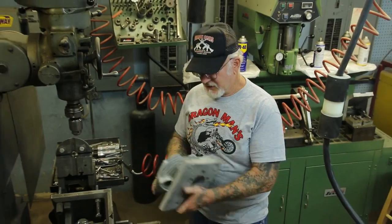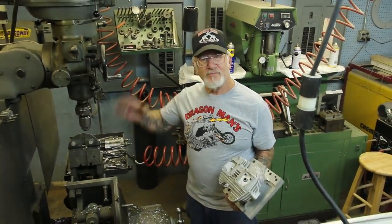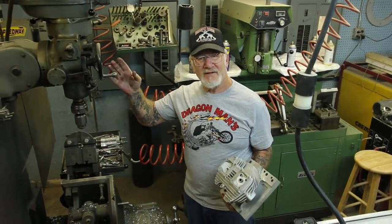Two spark plugs definitely cannot hurt. Hope you guys liked the video. Have a great day.